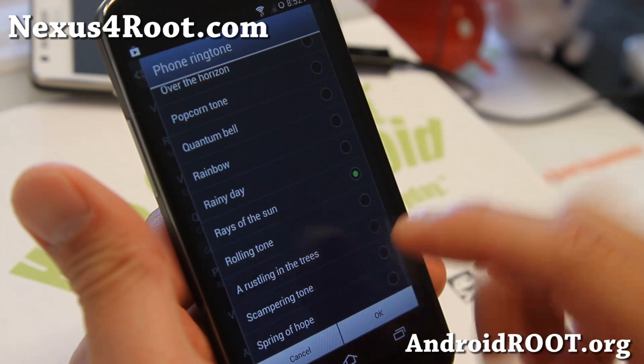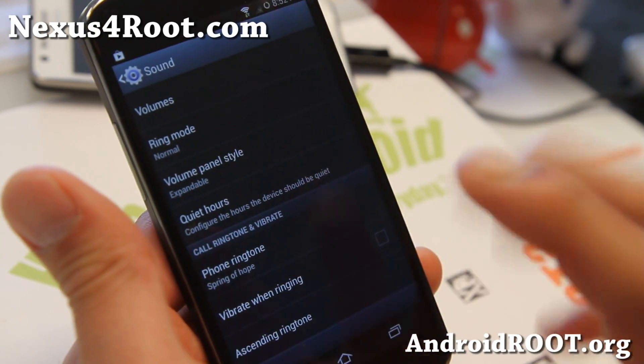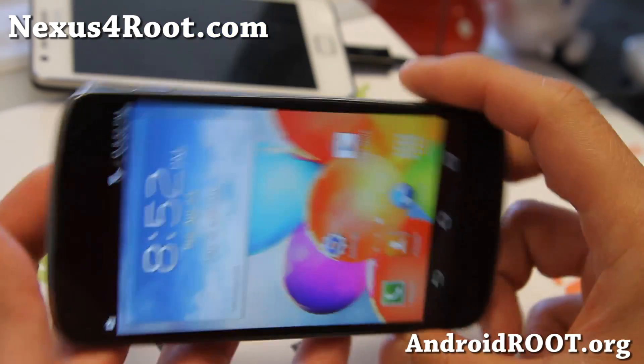You also get all the Galaxy S4 ringtones, and also everything Galaxy S4 icons.